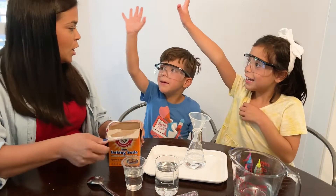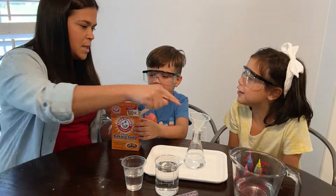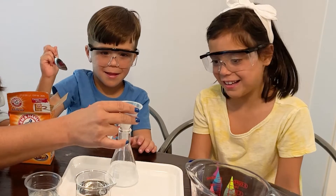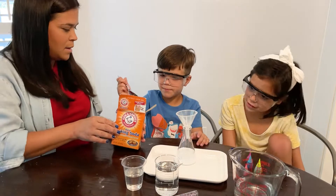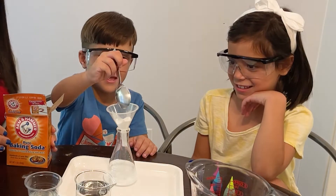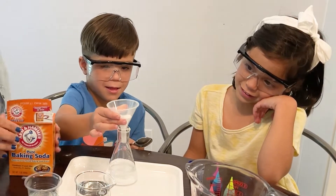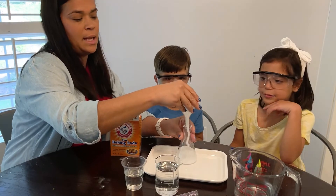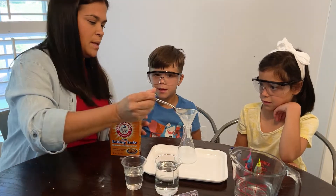Then we're going to add a little bit of baking soda. Who wants to do this part? We'll let him do this. So just grab some baking soda and put it on here. Okay, we're going to shake it off, get it all in there. Can you do a little bit of shaking? You can do this in any jar. Okay, I'm going to do one more, just to be safe.